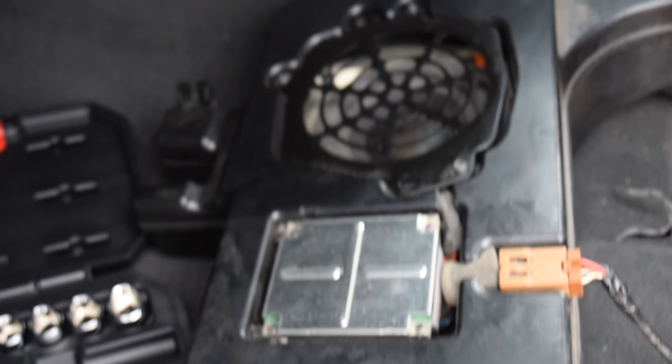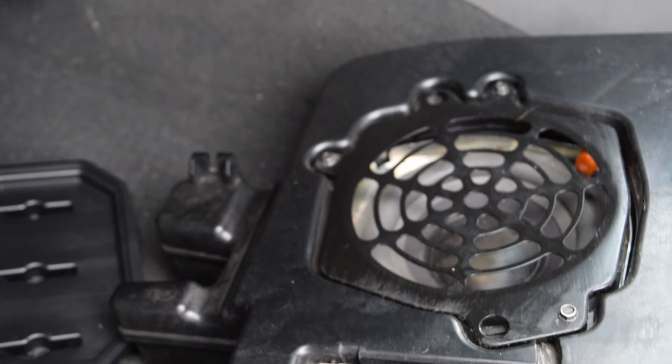Now that we've got the subwoofer out, you can see it just has the one connection, and there's the speaker. If we need to change the speaker out — which I'm probably gonna have to — just remove the metal protection screen from the speaker, then unscrew the speaker out with the four screws holding it down, and then just order yourself a new speaker.